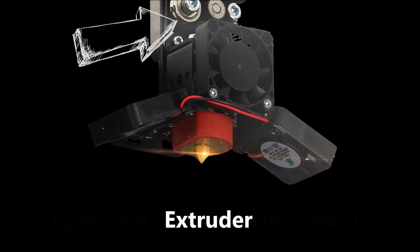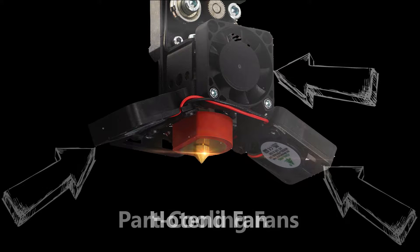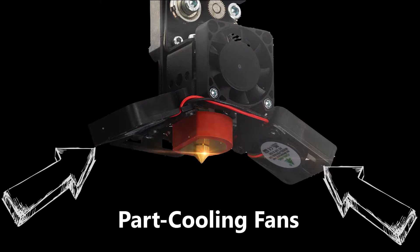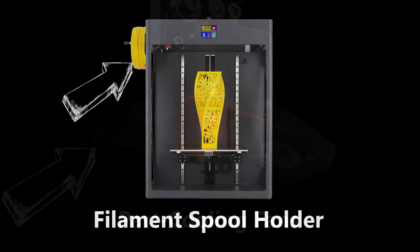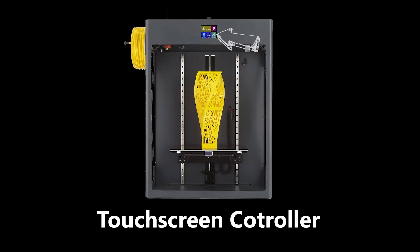Above that we can find the extruder, which pushes and pulls filament out of the hot end depending on which part of the object is being printed. There are a number of fans attached to the extruder. Here is the hot end fan, which cools portions of the hot end so the plastic only melts at the proper points. On the sides are part cooling fans, which can be programmed to activate during printing to quickly cool the plastic as it leaves the nozzle, allowing for increased overhang and maintaining the overall shape. On the back of the printer is the filament spool holder, where the filament is stored and allowed to freely unwind during printing. Lastly, this is the touch screen controller for the printer.